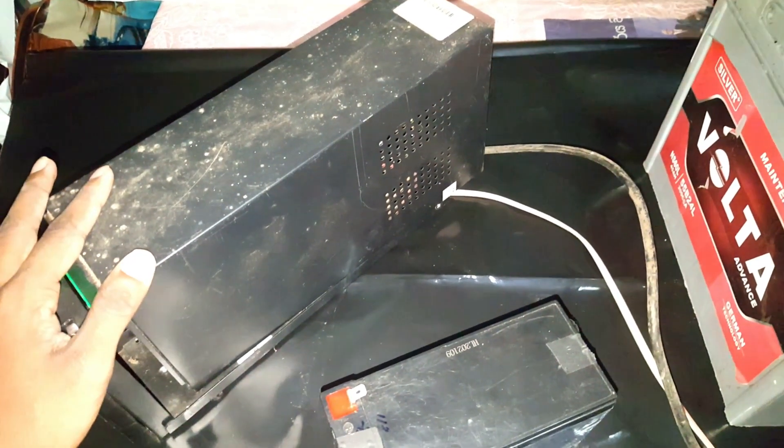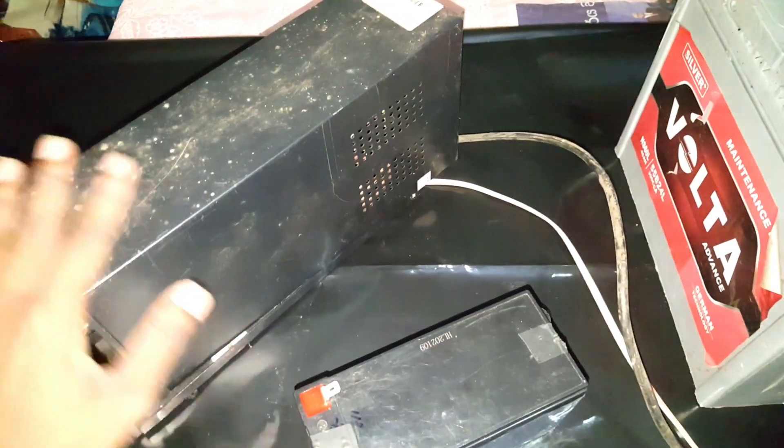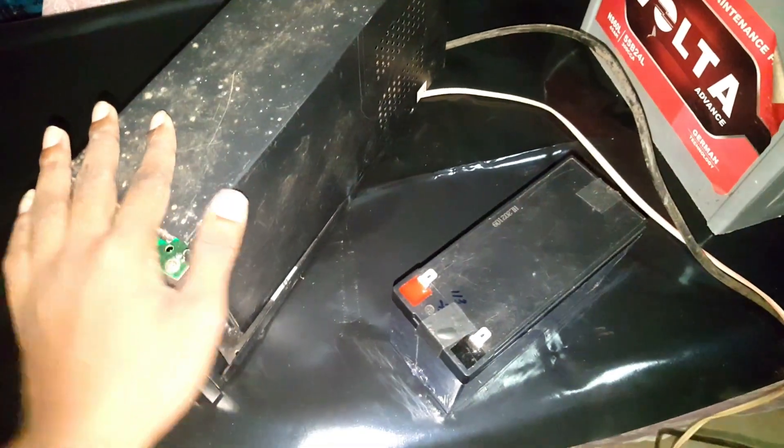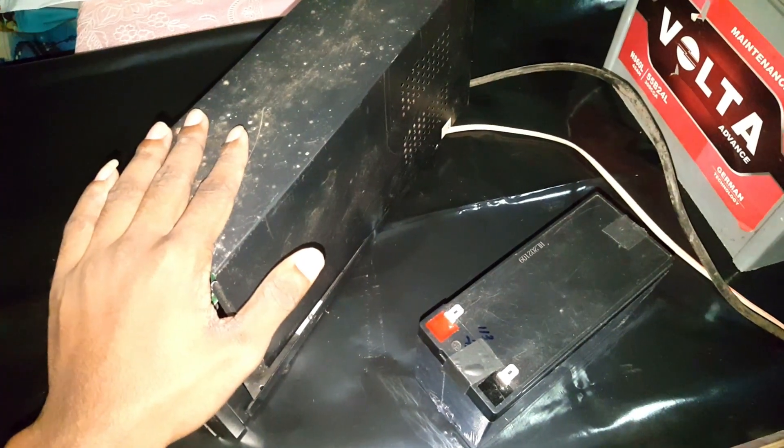This is the time for the UPS. We have a nice light for the valve to use the charger. If you don't have battery on your TV, you can use it as a battery.